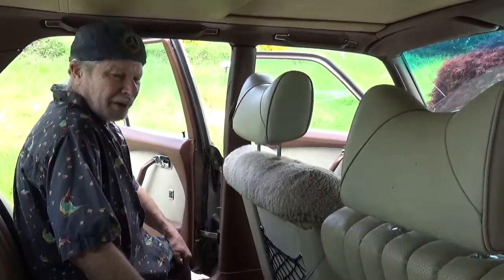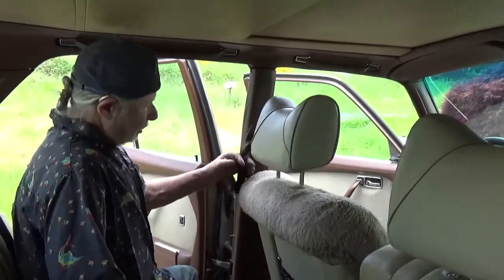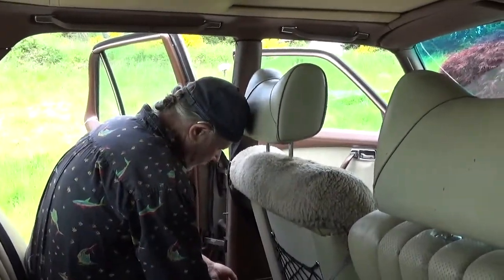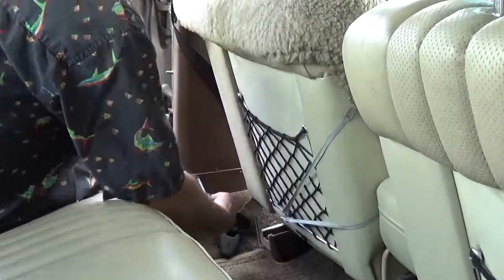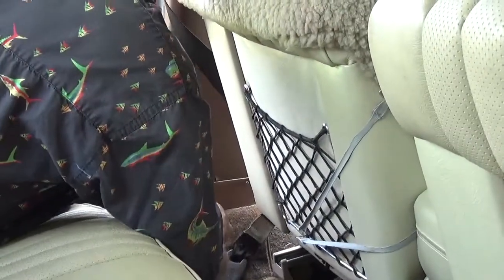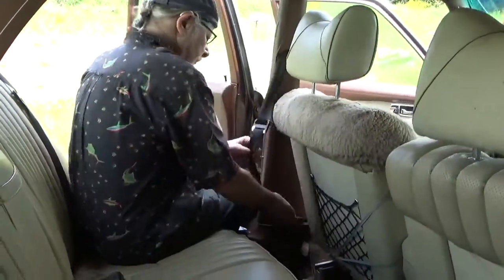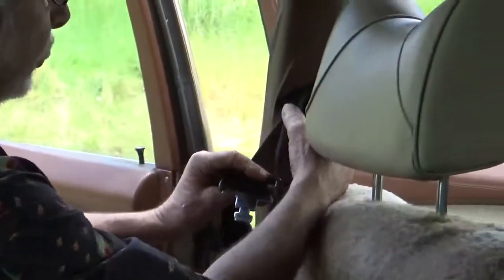Hello, Michael the Mercedes guy, and we have a problem with this seatbelt. This is a fix for pretty much any car with a seatbelt. We're going to access the roller. The problem with this seatbelt is that while this part is proper for latching, it's twisted.